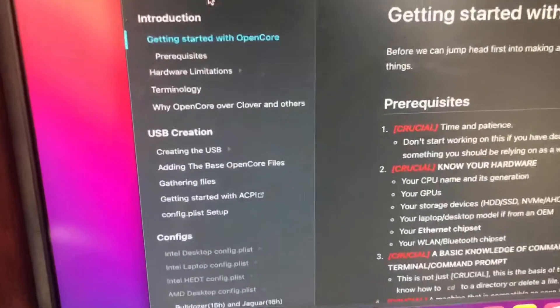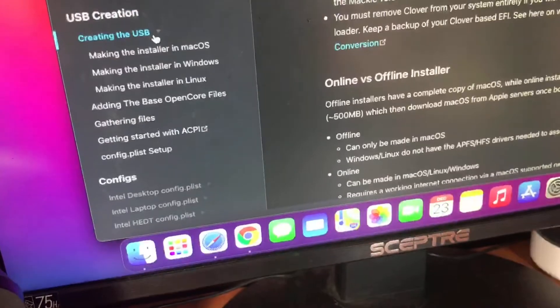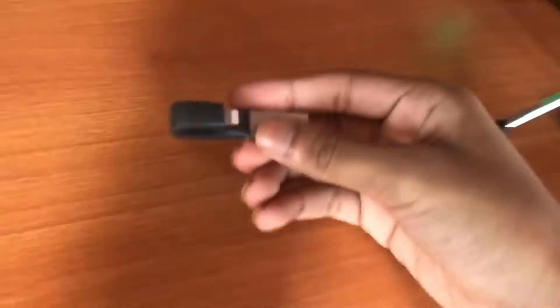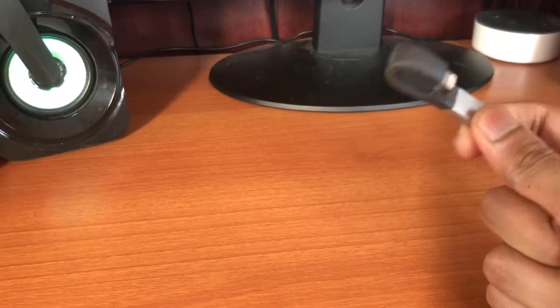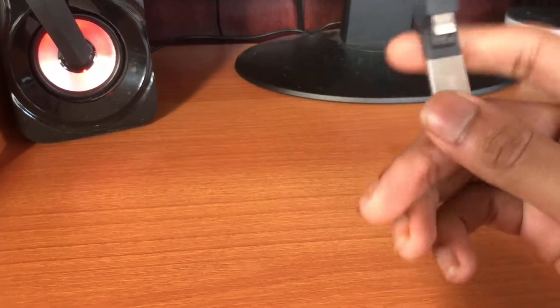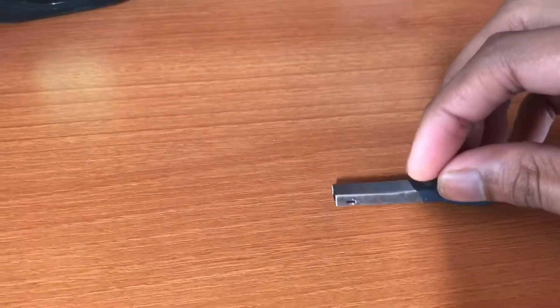As the introduction says, you need to create a USB drive. I'll grab mine right here. You need at least 8GB, but I recommend using 16GB or more because macOS Big Sur is about 12GB. Use a USB 3.0 drive — I'm using a SanDisk 16GB. Don't use USB 2.0; when I tried that it took me over an hour longer. It's really slow, so definitely use USB 3.0.